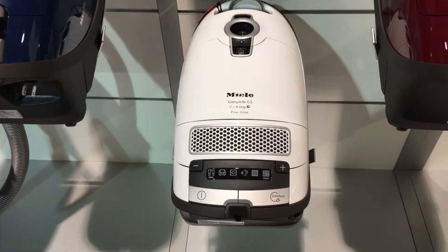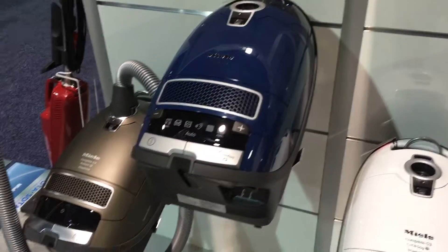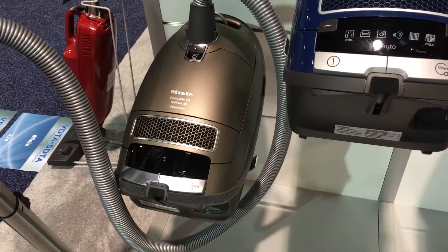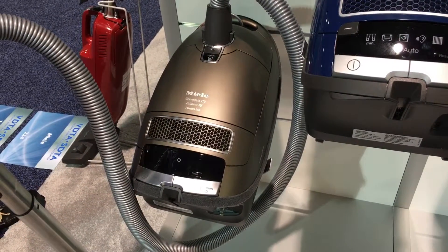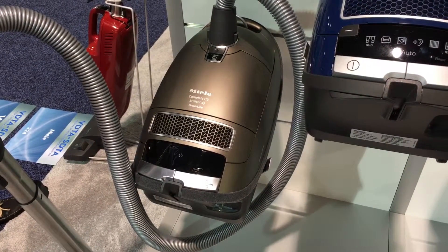This is the print version from Miele, the cat and dog canister, the Marin, and the top selling category — the Brilliant — for our store. This tends to be the model that has the most value and best features, as well as the flagship machine from the Miele brand.